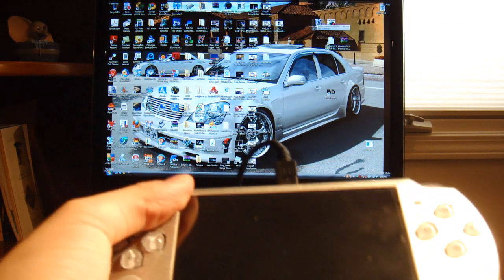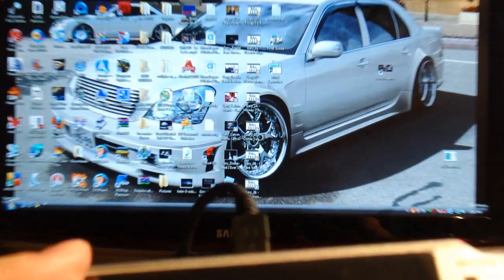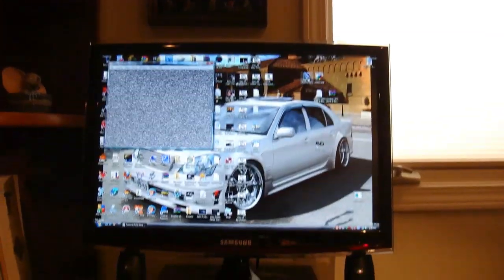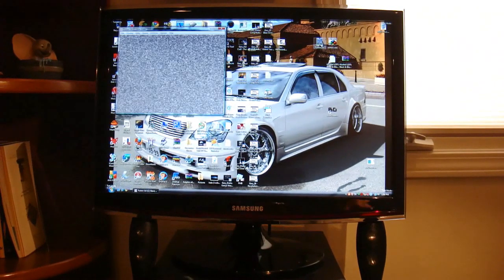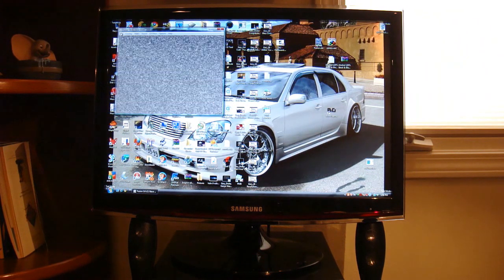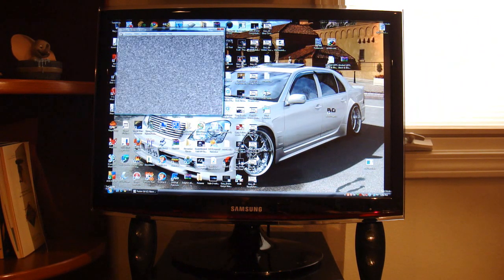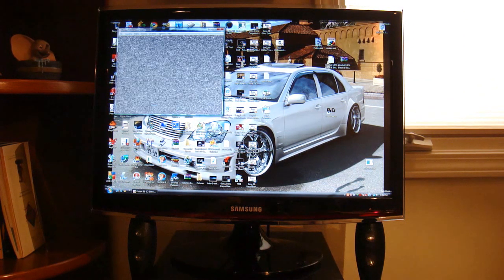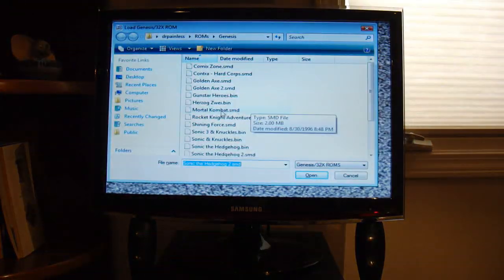I'll be doing it on a Genesis emulator on my computer. I don't know if you can see it or not, but it is right there — K-Fusion. That's what it's supposed to look like. Let me put it in full screen. Now we'll pick a game. This is Genesis once again — Sega Genesis.